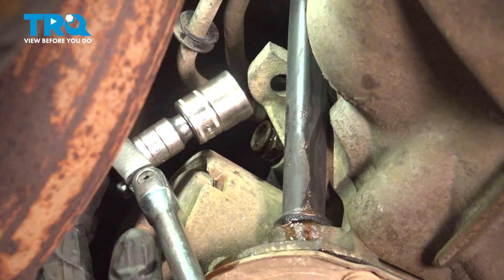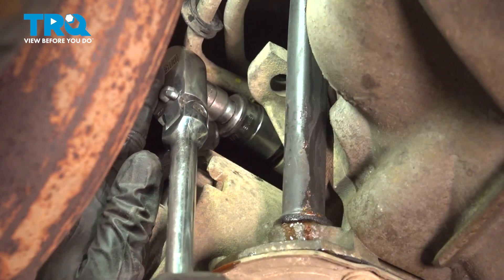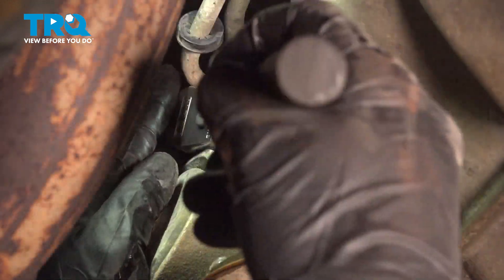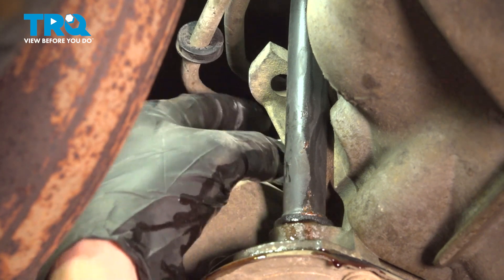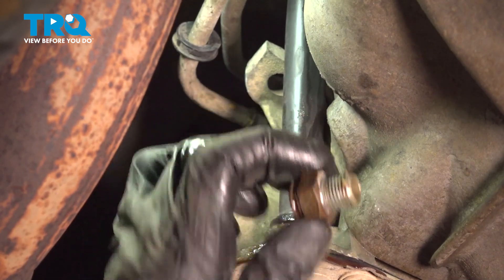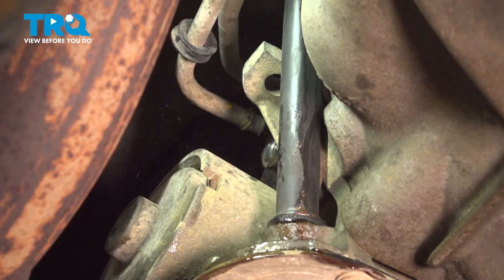To remove the connector, we'll use an 18mm socket and unscrew it from the transmission. Let's move along to cleaning and inspecting our mounting hole. We want to make sure that it's not damaged or cracked in any way.